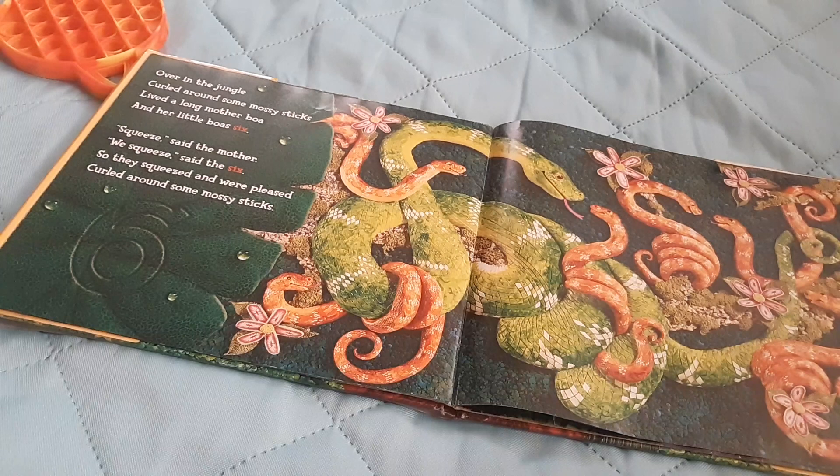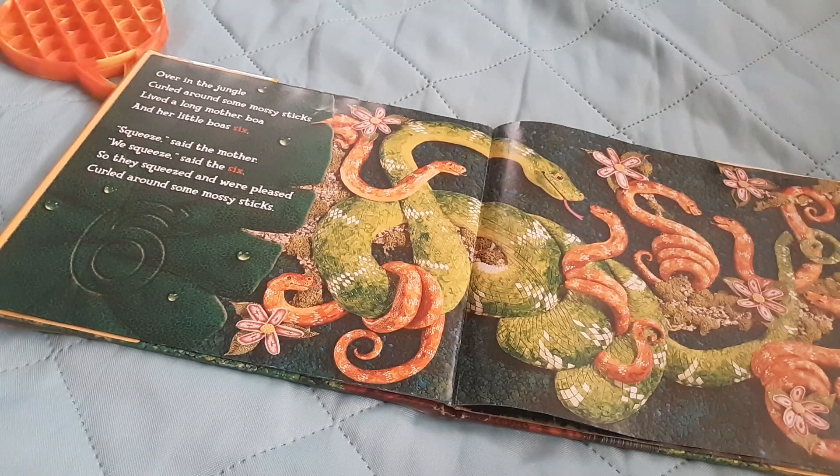Over in the jungle, curled around some mossy sticks, lived a long mother boa and her little boa sixes. Squeeze, said the mother. Wee squeeze, said the six. So they squeezed and were pleased, curled around some mossy sticks.